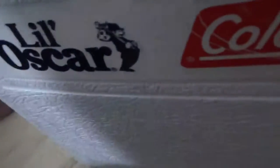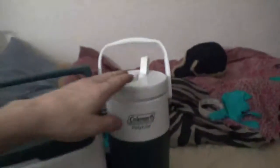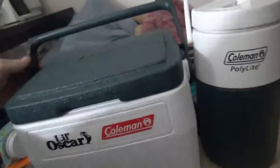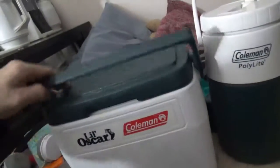Let's talk about the Coleman cooler. It comes with a Coleman jug and a Coleman cooler. This is an 8-core cooler. It works pretty good, as you guys can see. It has this handle and locks in place, with some lockout rate in place for carrying.